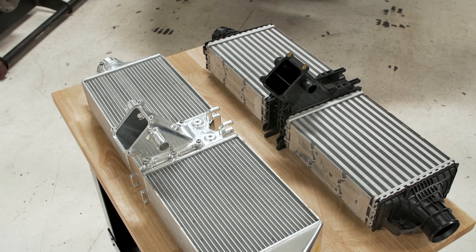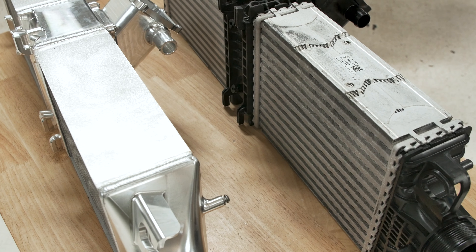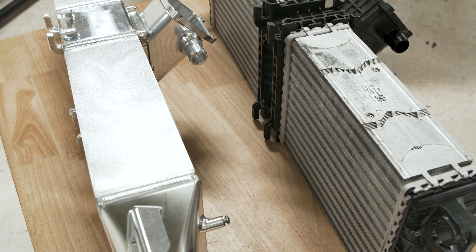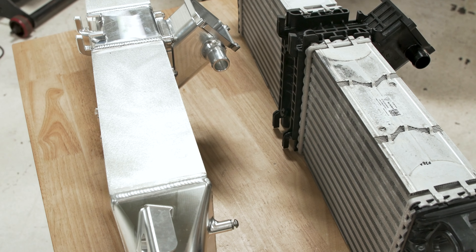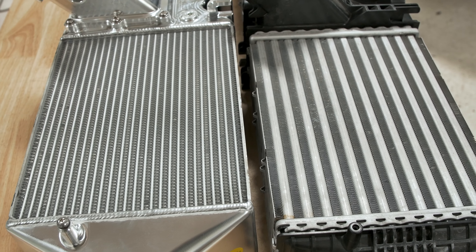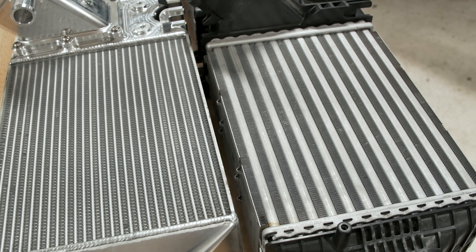It has really nice CNC machined end tanks, so it's all aluminum — all welded — and just really nice work throughout. It's a very high quality piece. The CSF design has more tubes internally and larger fins, so that's going to allow more air to flow through it, which should dissipate heat better and lower your intake air temperatures.